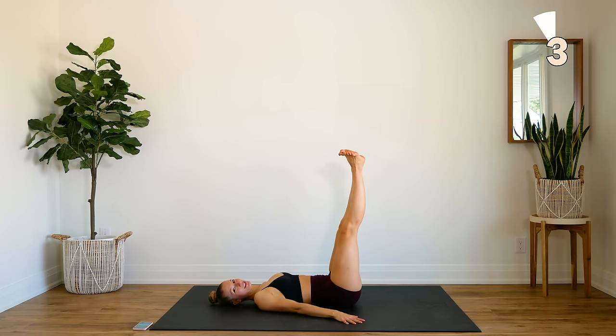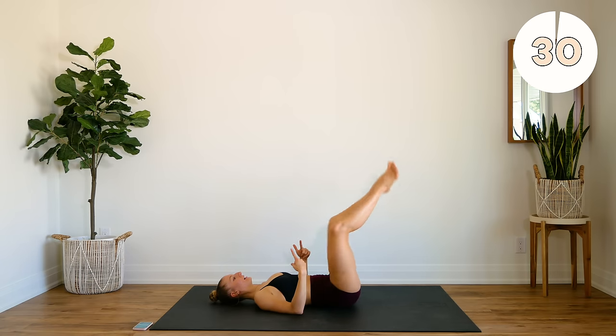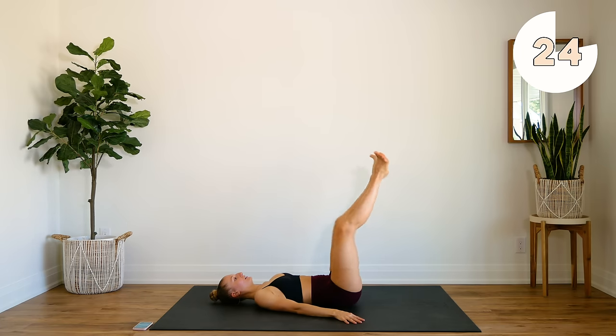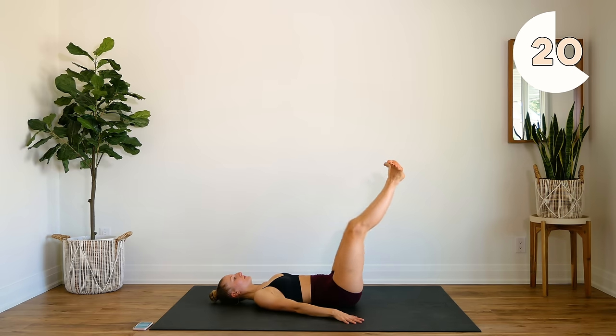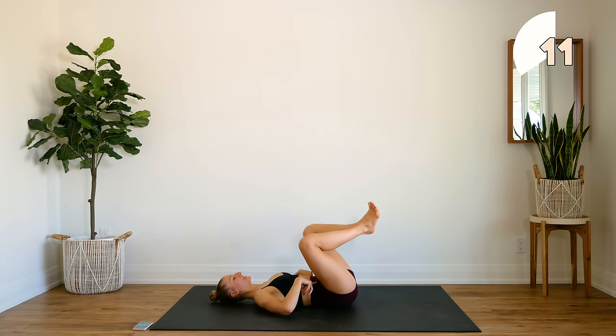Now we're going to put both of those together. So you're going to come in, open, extend, and in, close, open, extend, in. Keep that core engaged and control those legs.